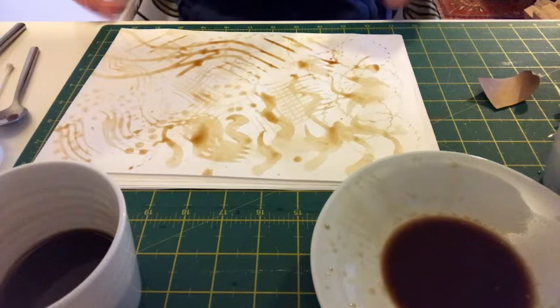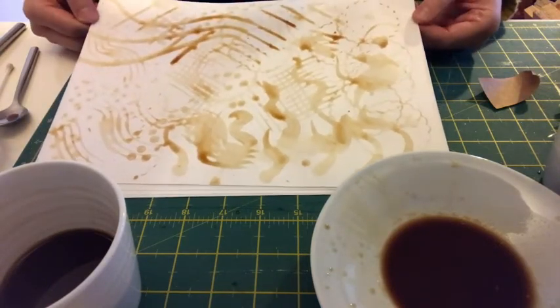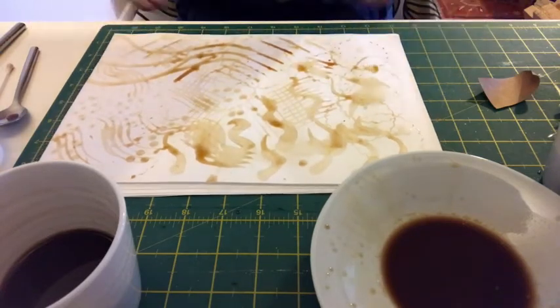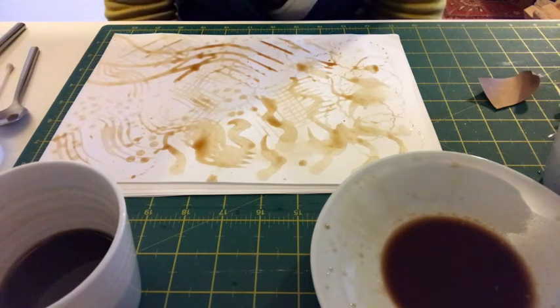I've got my marks all over my sheet now, so I've had a good experiment. I've tried to do lots of different weights of line, lots of different sorts of marks, and lots of different types of creative mark making. Have a go!